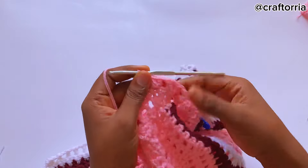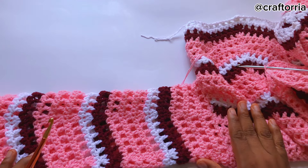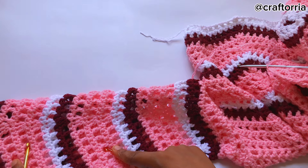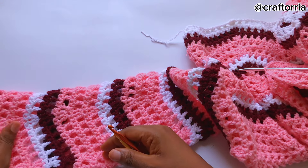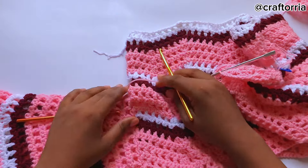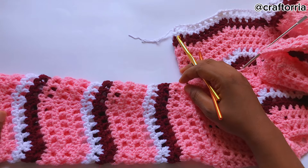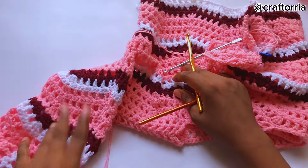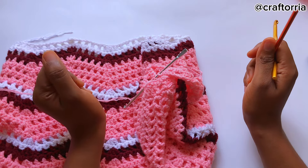I used my 4.5mm hook from this point to this point, then my 5.5mm hook from this point to this point, and then my 6.0mm hook from this point to the end. If you don't want a flare handle you can just continue with the 4.5mm hook — it depends on how you want your design to look. Make the length of your sleeves as long as you want — short, long, very long — it's your choice. I'm going to crochet this handle and then show you how to join both together.